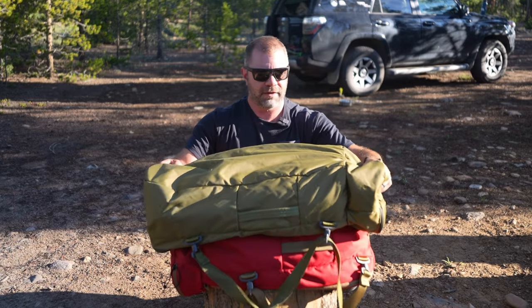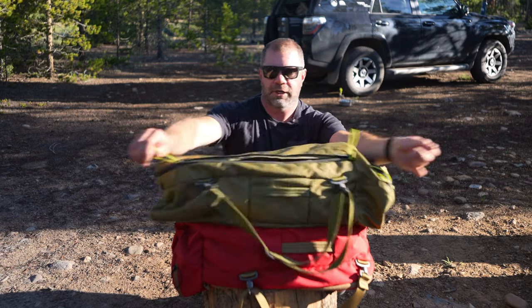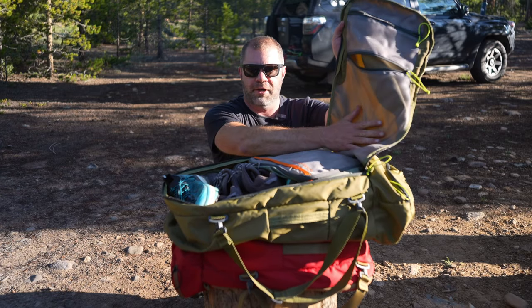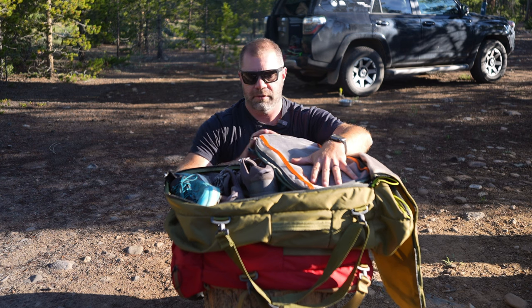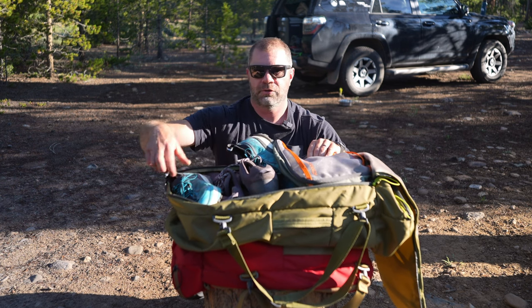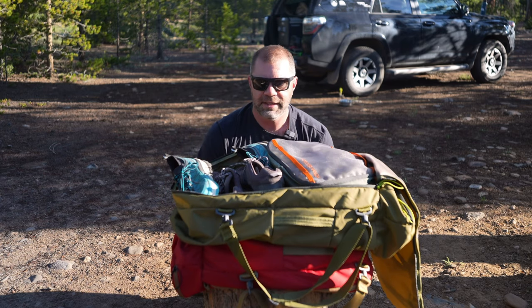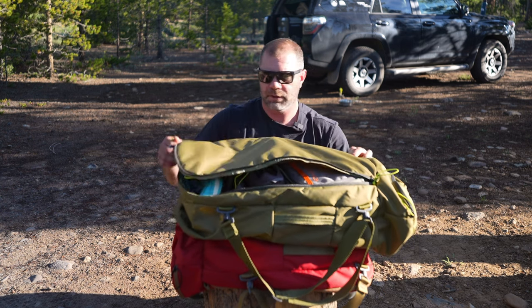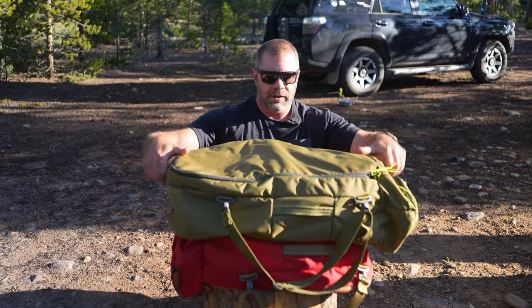Here is the 65-liter version. I usually use this one for clothing because I can put a lot of clothes in here, including shoes. It has the same exact layout — big mesh pocket, smaller mesh pocket. I have a large cube in here where I keep my pants, shirts, undergarments, stuff like that, plus two pairs of shoes: one breathable running shoe, one Gore-Tex. And then all the clothes I'd need for basically any temperatures from teens to 100 plus — including a puffy and a rain jacket.